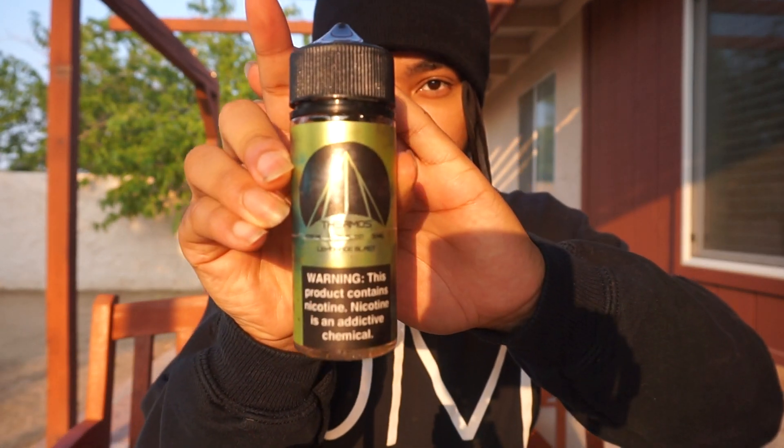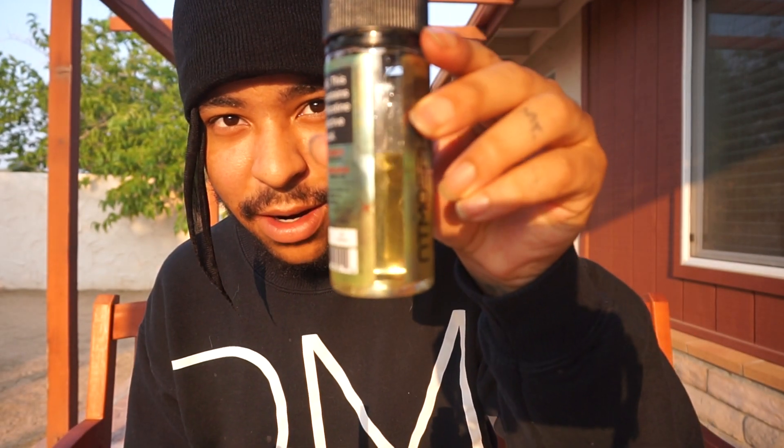What's up everybody, it's your boy Heaven Sent, it's my smoking channel. Today's video I'm going to be reviewing an e-liquid by Atmosphere E-Liquid — it's called Thermos, which is a Lemonade Blast. It's a 120 milliliter bottle, three milligram. It's really good juice — I've had like half of it so far as you guys can see. I got it from 120milliliter.co — no sponsor, no plug, it's just where you can find the juice if you're interested.